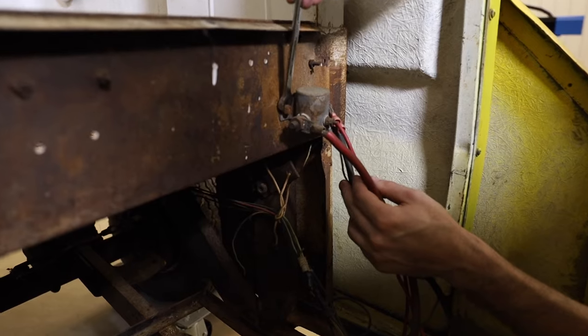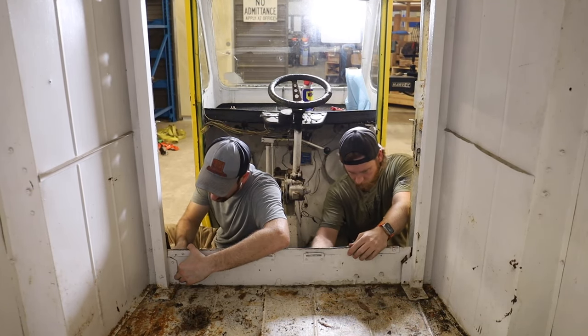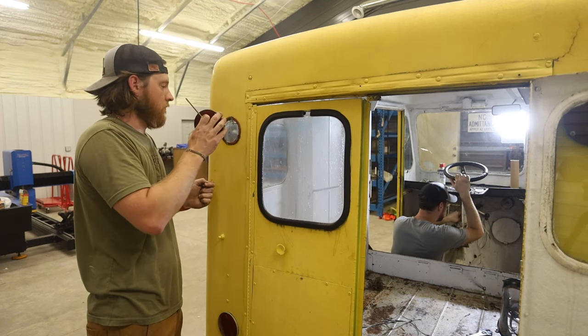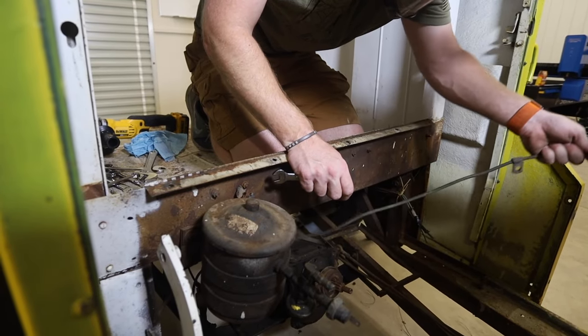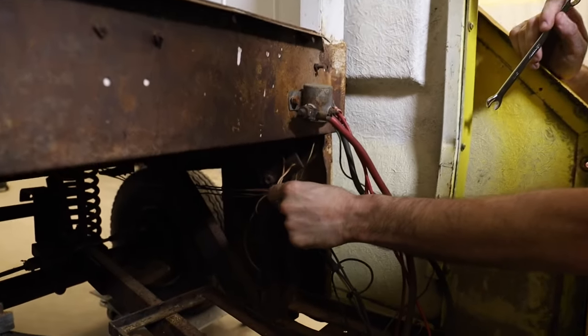Today's agenda is to go ahead and start taking out all the electrical components. There are a lot of electrical wires — to the turn signals, to the headlights, to pretty much everything. We're going to strip it all out because we're going to be replacing all of it, one thing at a time.